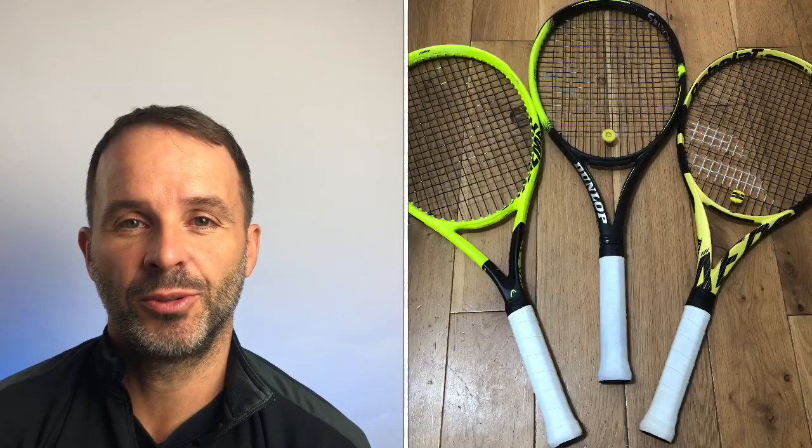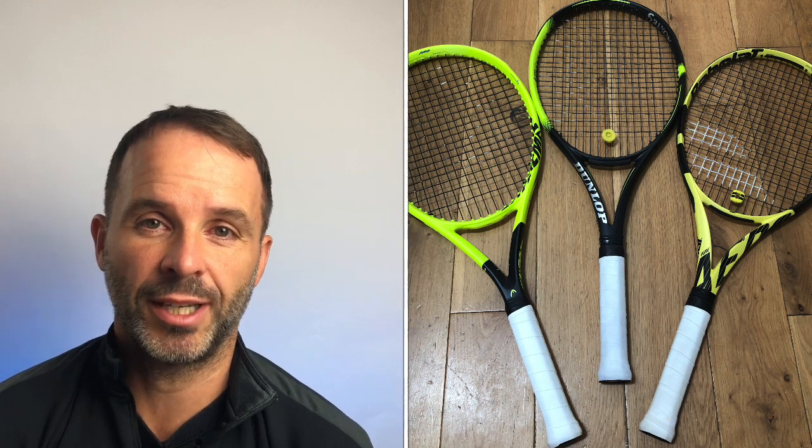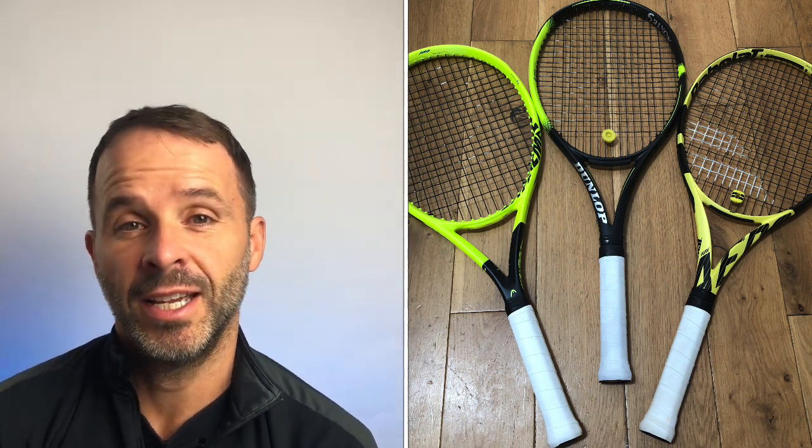I'm not a fan of the Pure Aero banana colour. I also felt the previous Extreme in that yellow was just too bright and garish — maybe that's just my age. So I kind of prefer this rather conservative black racket with a little bit of yellow on it. The new Extreme's grey styling looks great, but personally I'd probably go for the Dunlop since I'm a bit older and not as showy as I used to be.